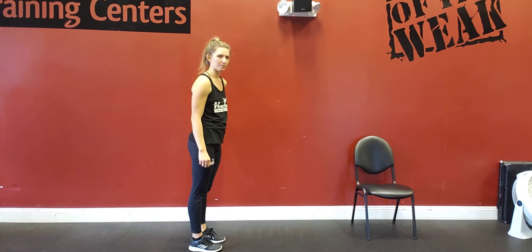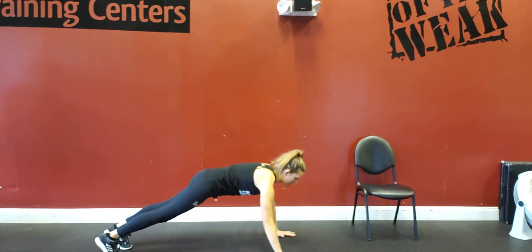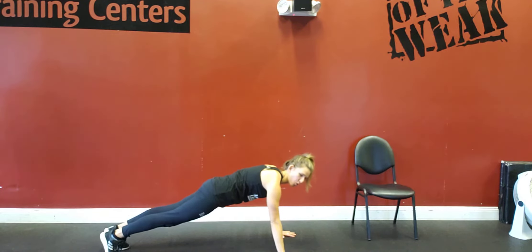Push-ups with mountain climbers. Get into a plank position. Your hands are going to be a little wider than shoulder-width distance, making sure that your body is nice and straight and your core is engaged.